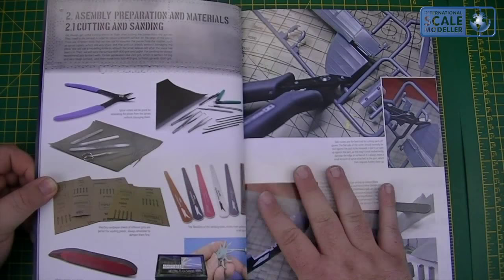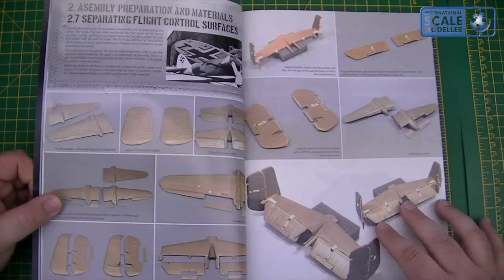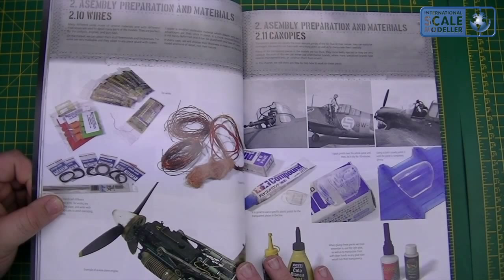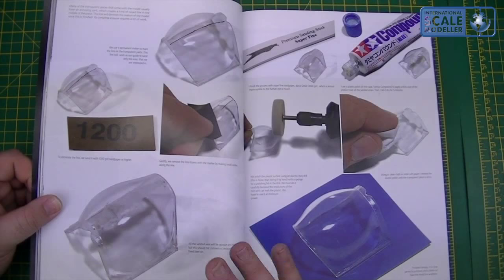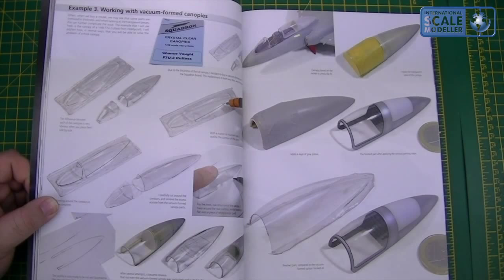So basic tools, techniques, gluing, right through to rescribing, panel lines, rivets, stretched skin, flight control surfaces, resin and metal parts. Canopies — I did look at this for my vacform canopy on my Sea Fire — polishing them, scratch building, vacform, so I think it's about making your own as well. Working with vacform canopy — literally just worked on this myself and did find this very handy.